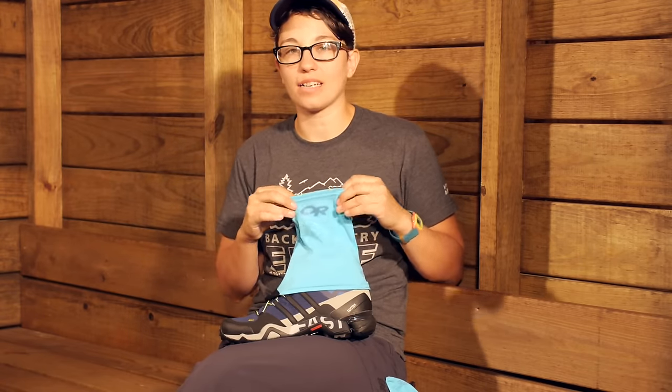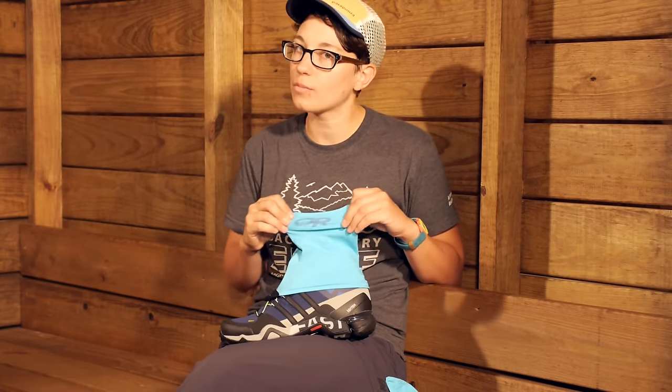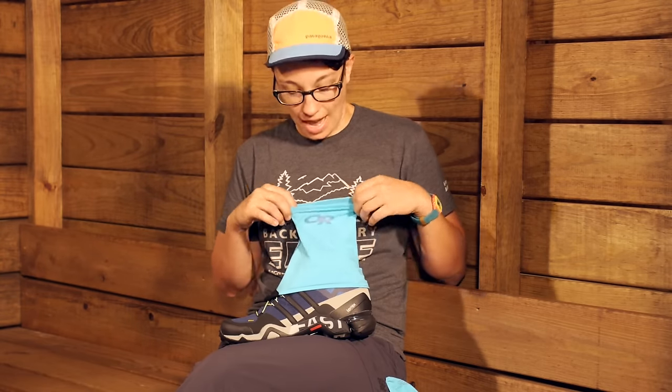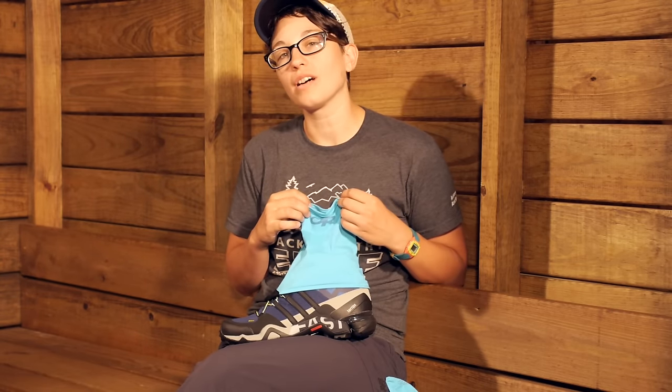This is just going to give you the added protection you need without weighing you down and without adding a lot of insulation or anything like that. These are very breathable and very lightweight, so you can wear them all year long. They are the Outdoor Research Spark Plug Gaiters.